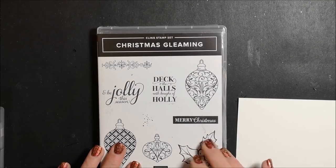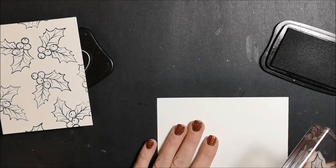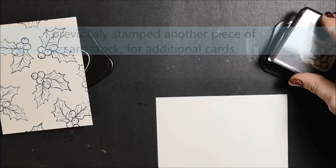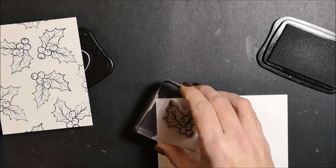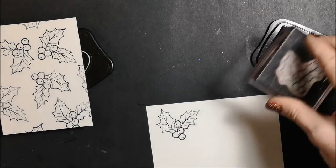I am using the Christmas Gleaming stamp set and I'm using the holly and berries. This piece of whisper white cardstock measures four and a quarter by five and a half. It doesn't matter what size you use because we are going to be cutting out these holly images, so you can use scrap paper.